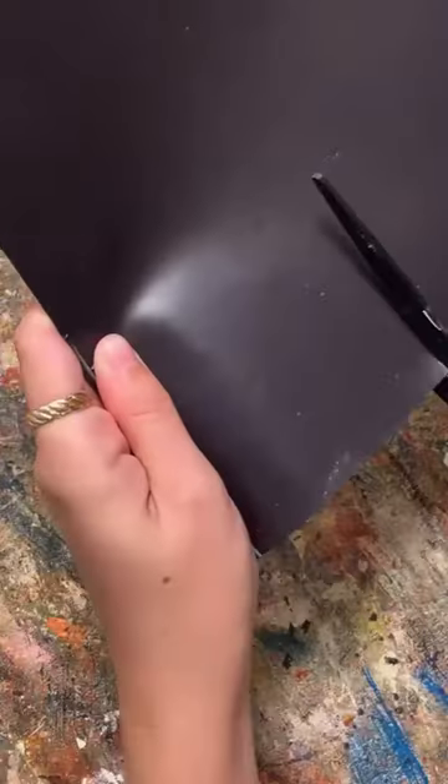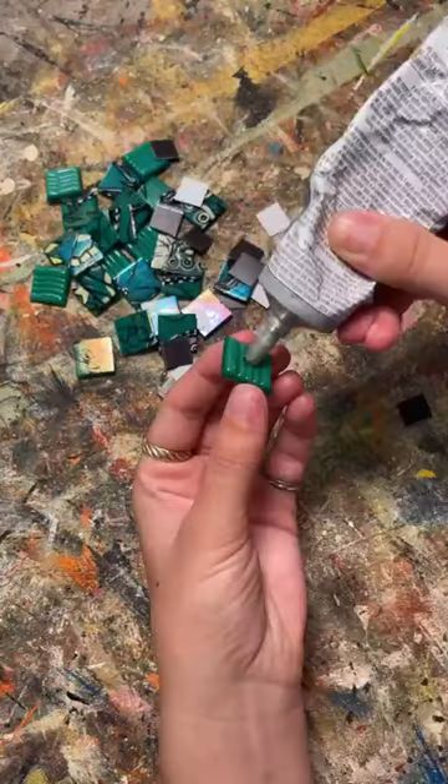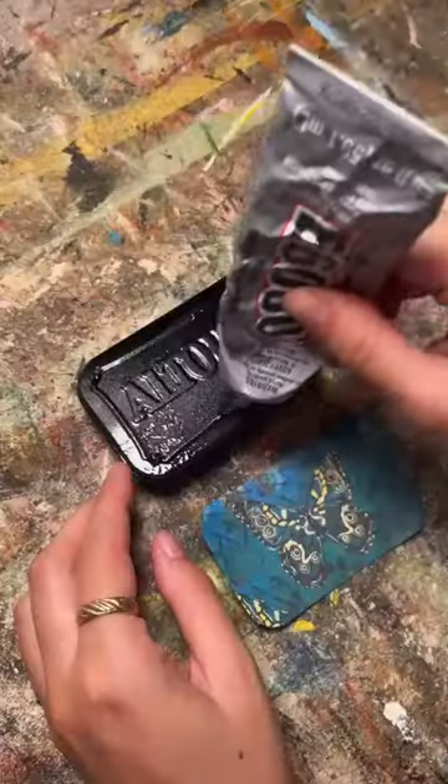To make assembling the puzzle a little bit easier, I turned them into magnets by cutting up this magnetic sheet and gluing a square to the back of each one.